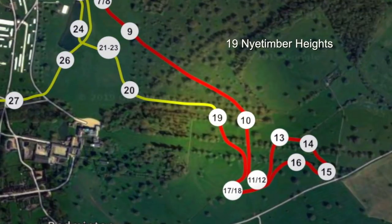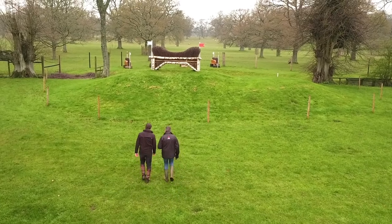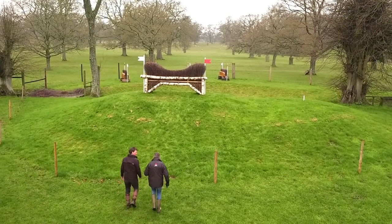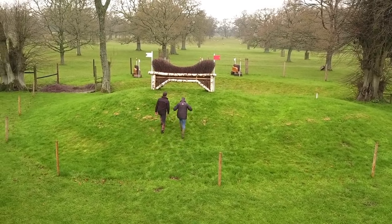This is fence 19, the Nye Timber Heights. There's brush at the top of the bank and then some angled brush after. It comes straight after the corners and the ditch combination, so that's quite an intense little section because that's a very difficult fence, and this is a very difficult fence as well.